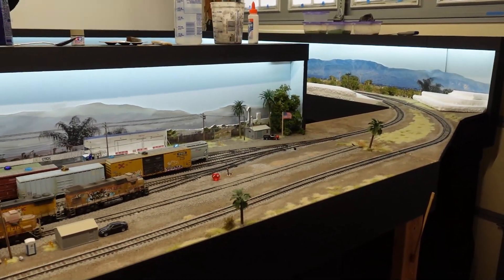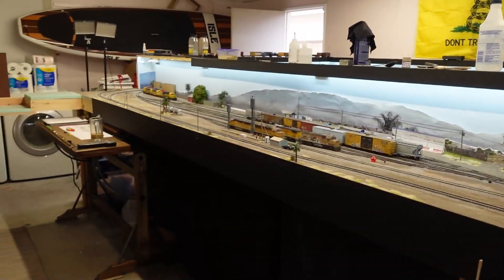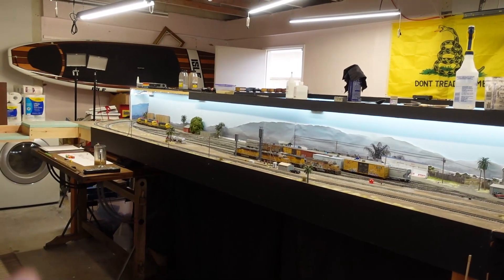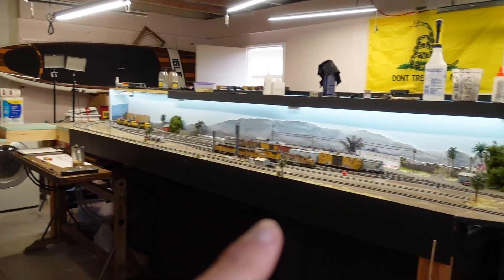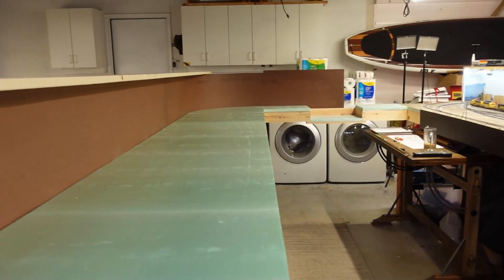Staging will actually pop out back behind there, use the main line over here, and then come up the yard lead and into the yard. It's the most efficient way I could figure to do it, even though technically we won't have any trains running into the north side of the yard. This is the south side of Los Nitos yard, but hey, it works for me.